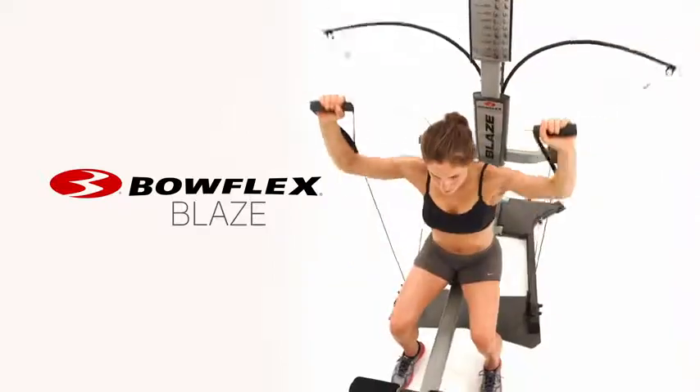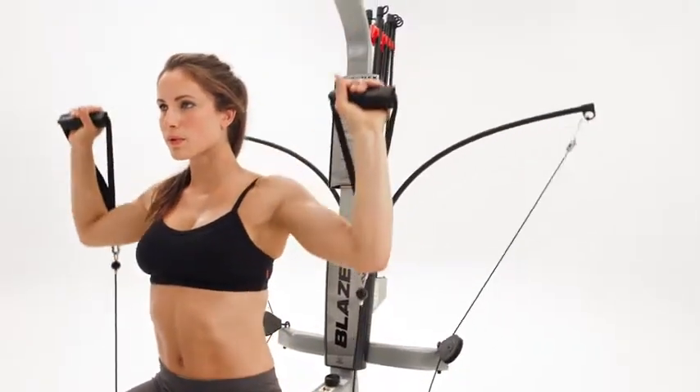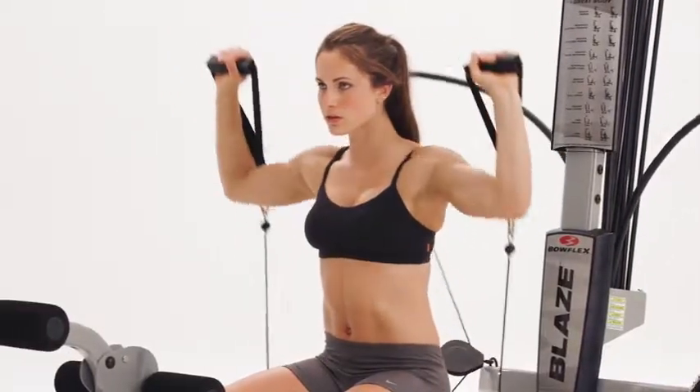This is the Bowflex Blaze Home Gym — a fully featured workout machine powered by Bowflex Power Rod Resistance, trusted by millions of satisfied users to achieve their fitness goals around the world.